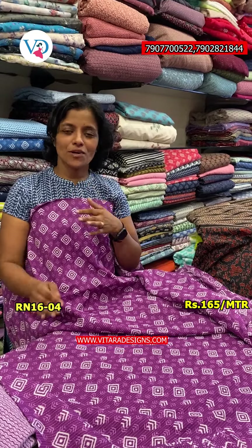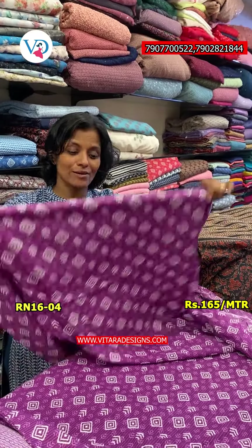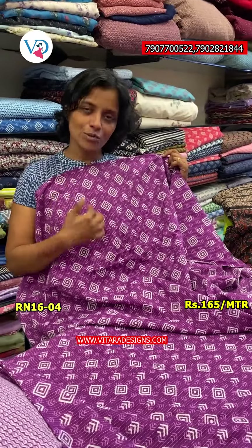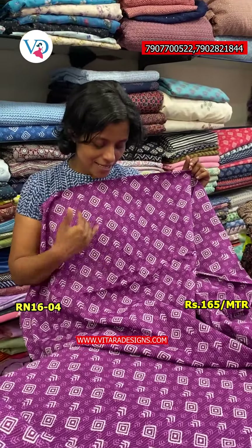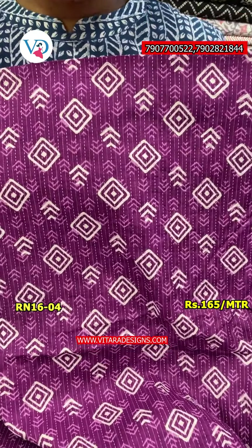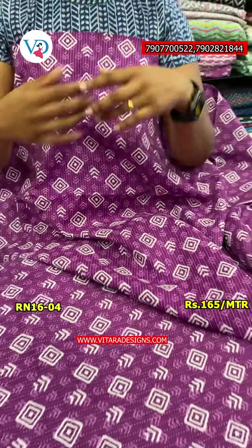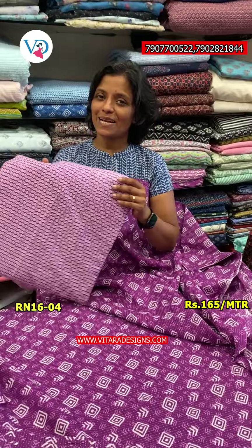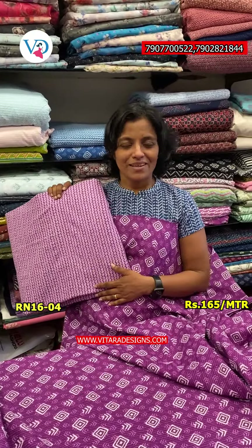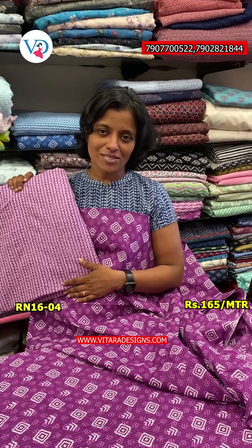The next one is the violet with the white color combination. This is a diamond shape with white color combination, and this is a straight line. The bottom is the same color tone with the violet and white color combination. The right size is 165 meters per meter.